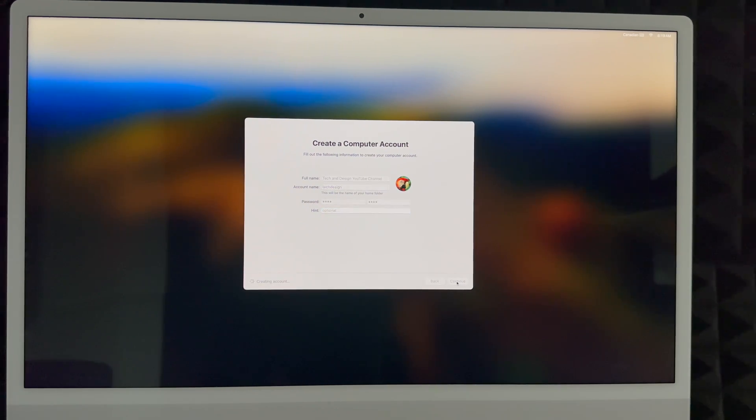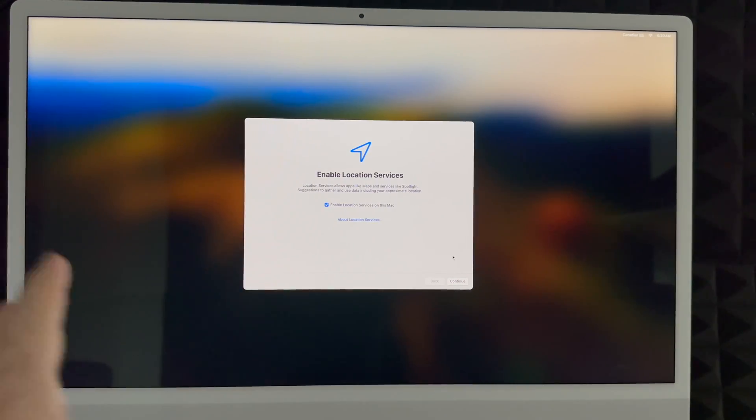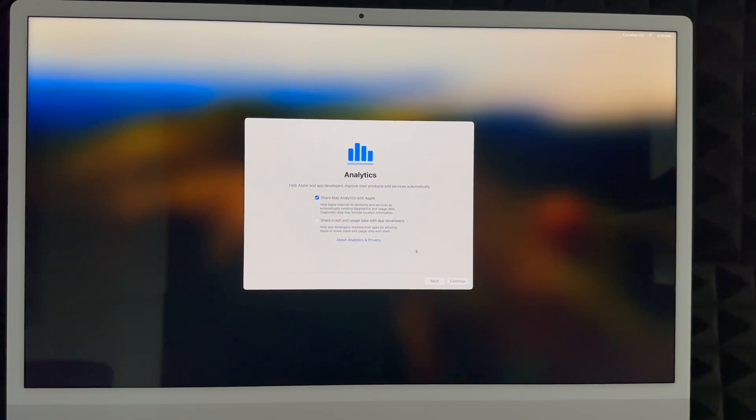Click Next and continue. Almost everything we're doing now can be changed later, though your account name is a bit of a hassle to change since it's tied to your home folder, so choose something you really want. The system will now create that account. I highly suggest enabling location services so you can use Google Maps, Apple Maps, and similar apps without any problems.